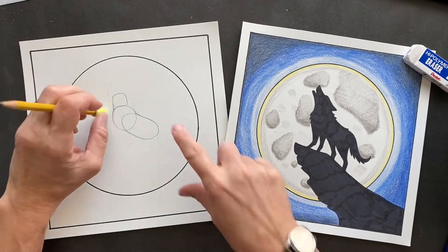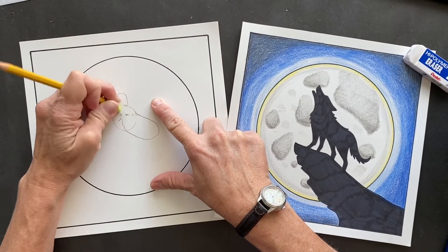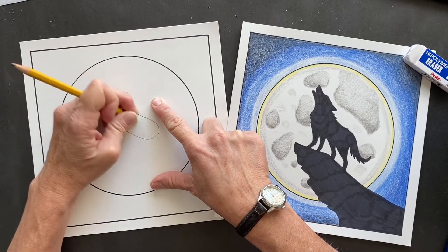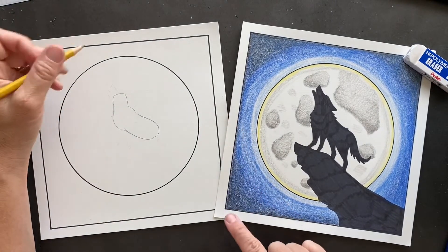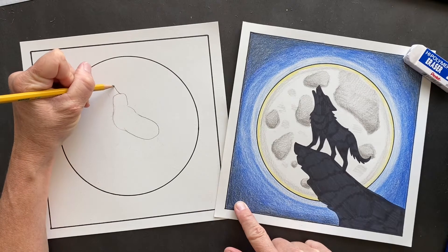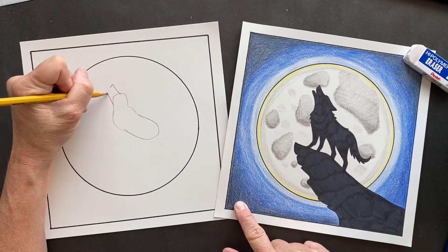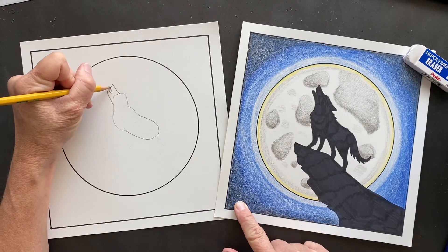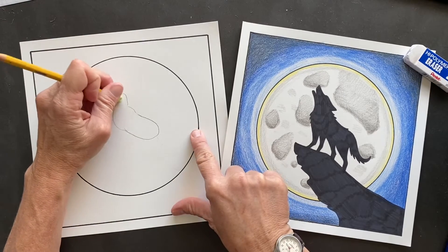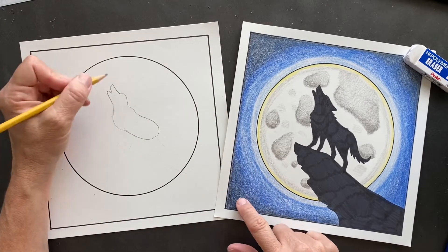Erase inside those shapes so it makes them more connected. Just bear with me, we're gonna get this done. It's gonna look amazing. I love silhouettes. Right off of this square I want you guys to draw his snout, coming off over here. We're making his mouth open so it looks like it's howling. You can erase right in there. I'm already seeing it - it's coming along fast.